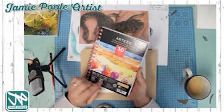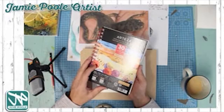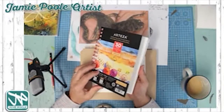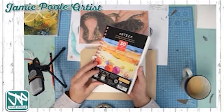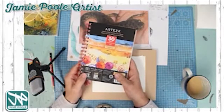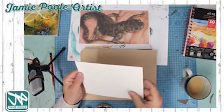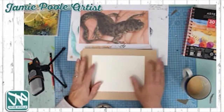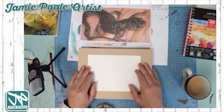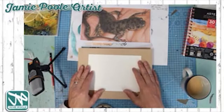It's 140 pound or 300 GSM paper. I bought these online on Amazon for about 20 quid for three thick pads of 30 sheets each — nice thick paper with a little bit of texture. I'll be using my Winsor and Newton watercolors, Arteza watercolor pens, and then working back into it with some pens as well.